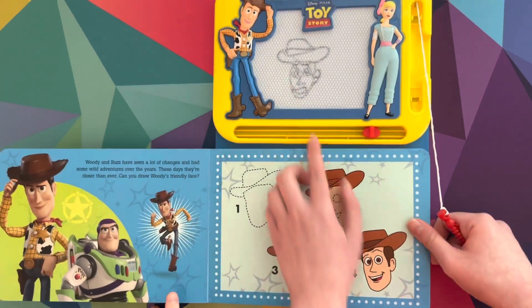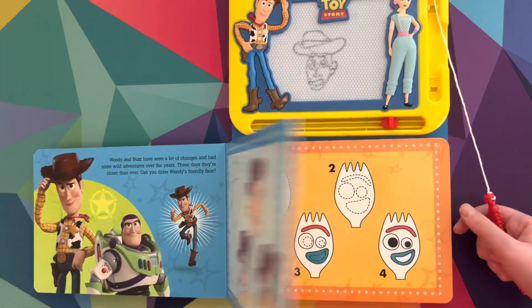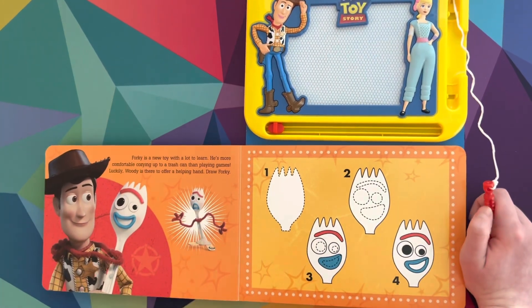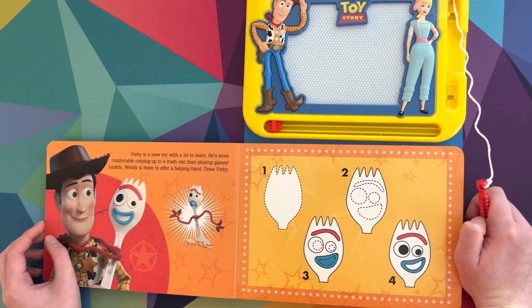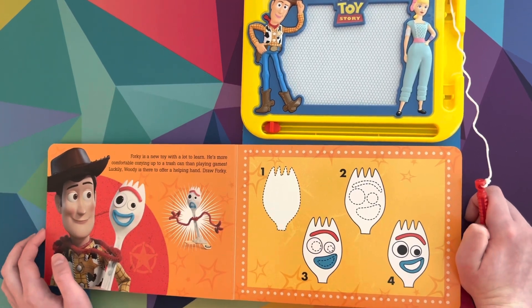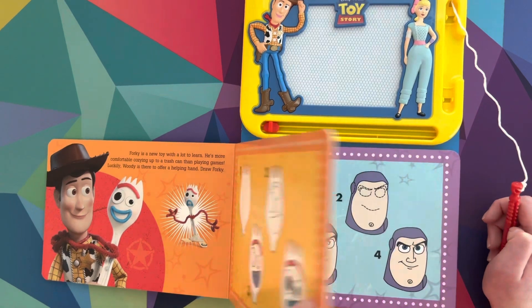Expectations versus reality. Okay, let's just move on. And then you can erase it by this thing, so that's pretty cool. Forky is a new toy with a lot to learn. He's more comfortable cozying up to a trash can than playing games. Luckily, Woody is there to offer a helping hand. Draw Forky.